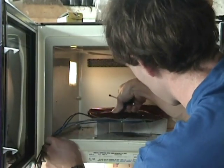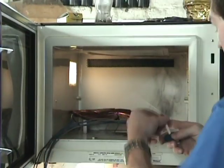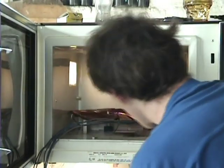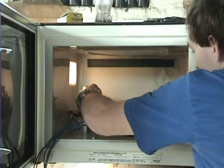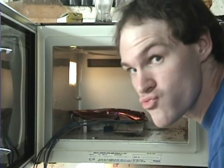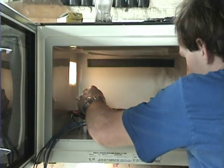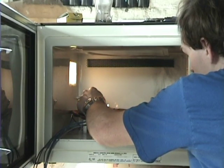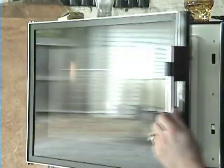Let me get these matches over here. Sometimes it works better if it's in the corner, so I'm going to pack them in the very back corner. We're set. Volume starter match — that didn't work. Get these burning. Okay, we're going — shut this door.